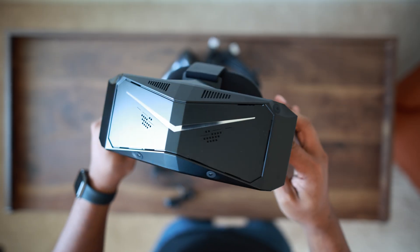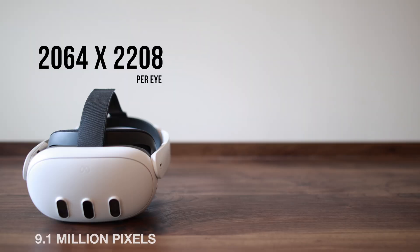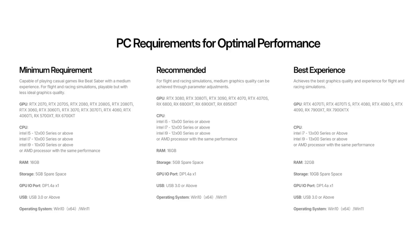The Pimax Crystal Light has a lot to offer with its QLED mini LED panels, its DisplayPort connectivity for low latency, and it's packing almost twice as many pixels as the Quest 3 with a 2880 by 2880 resolution. Before we get started, think about the specs on your rig because it's like plugging a really big monitor to your graphics card. I recently upgraded my rig and I land about right here on Pimax's recommendations. If you're anything below that, you will have to adjust some settings in game, maybe even lower the resolution, so you might not benefit from all of the beautiful pixel density in this headset if your rig can't keep up.